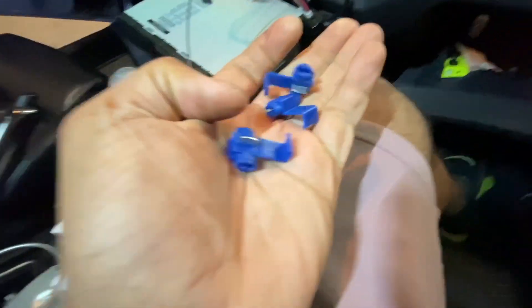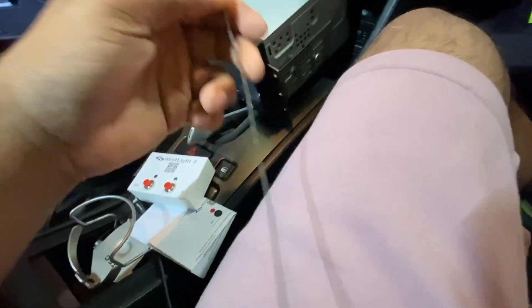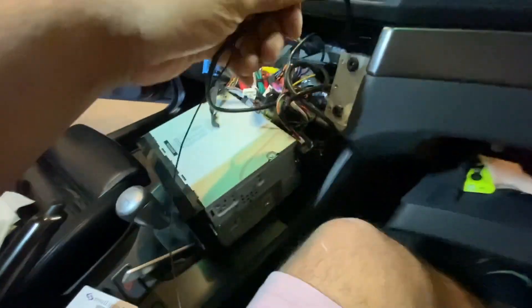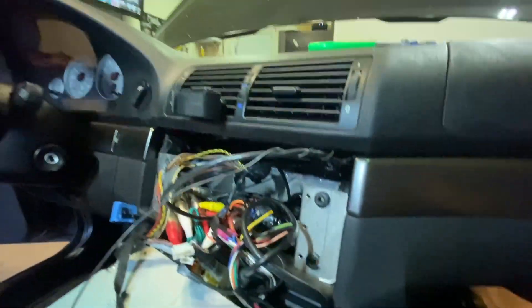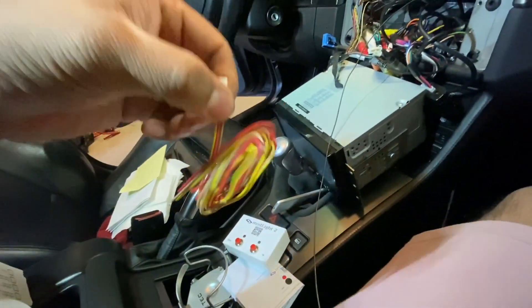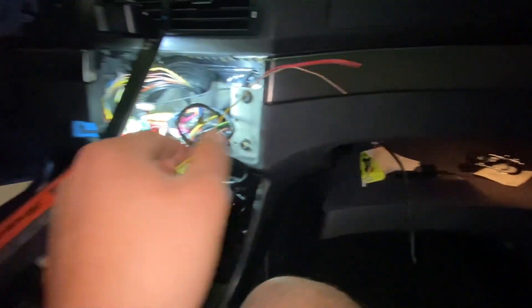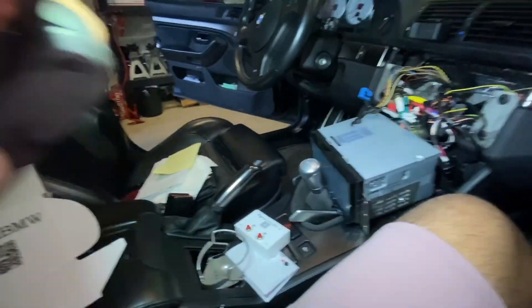To connect the wires, you use these tap splices — you can get them from Home Depot or similar. I have a wire running from the head unit through my glove box, just a USB with some metal wire attached, so I can fish this new wire through more easily.